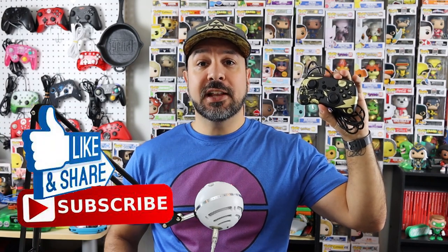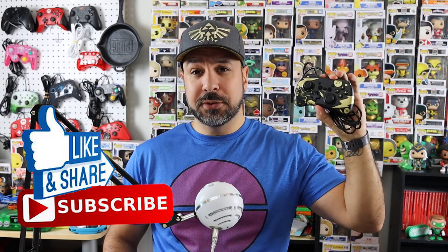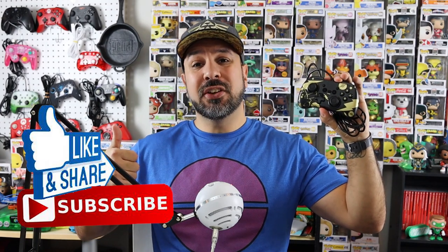Just before we get to the close-up, don't forget that if you like these videos and you want to see more, hitting the like button really does help out a lot, and subscribe to the channel if you aren't already.